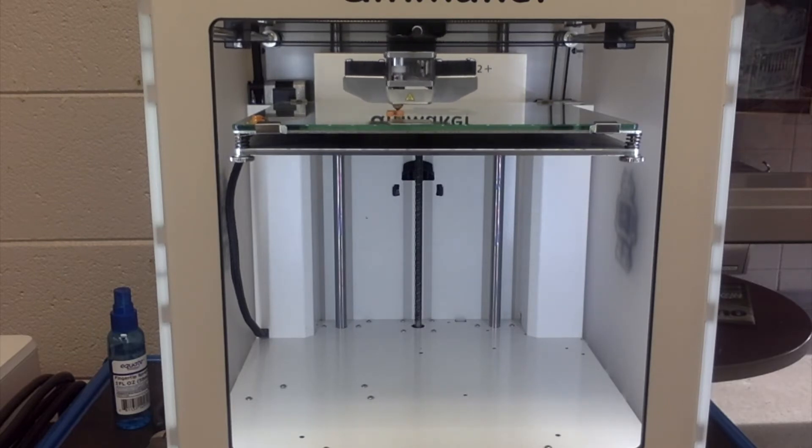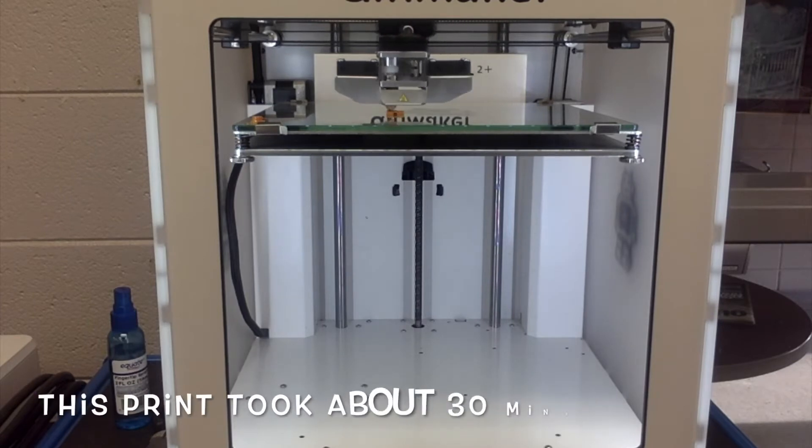I've sped up this video clip so we can watch the process as the print forms. While you watch, can you guess what our final design is going to be?